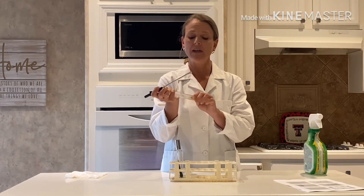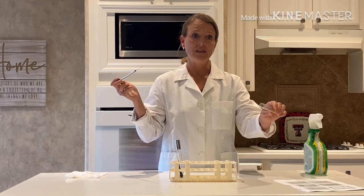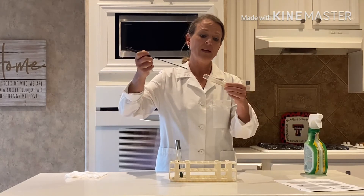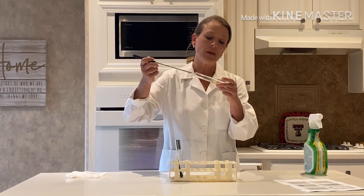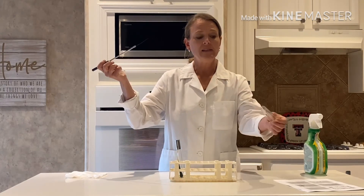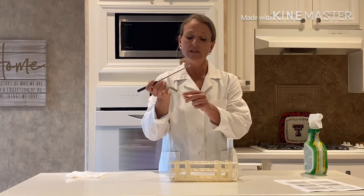I'm going to aseptically remove the lid — I'm not going to place it down on the table, I'm using my pinky. Once I remove the lid I'm going to pass the test tube through the flame of the Bunsen burner to sterilize the outside part of the test tube. I'm going to take my loop and go in at an angle so that I don't damage the agar, but rather just gently scrape off a little bit of bacteria from the surface. All you need is a little bit of bacteria. Then I'm going to pass my tube through the flame one more time to sterilize it, and transfer the bacteria on my loop into the slant.